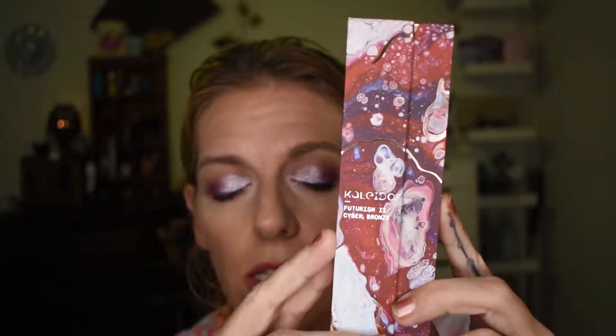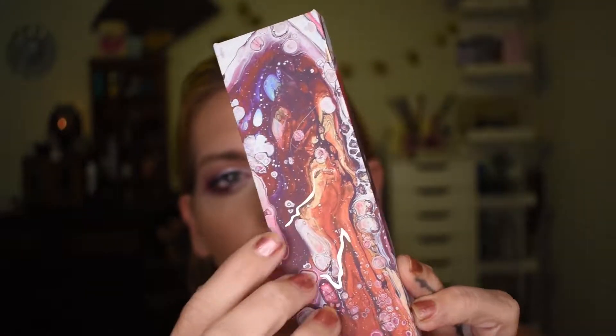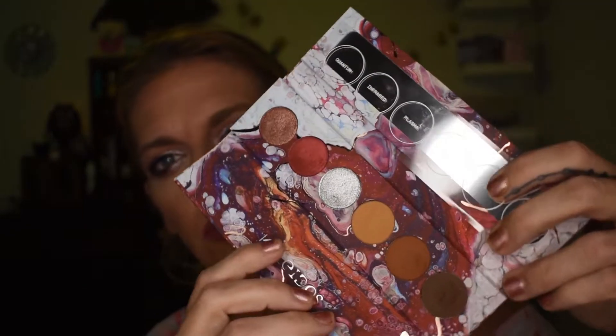The next palette in the collection is the futurism two — this is the cyber bronze. You can see again that the packaging has that same kind of marbled effect galaxy style with the inlay. It's hard to put across on camera just how nice it is in real life, and the touch of it just feels lovely. I feel like I've got a Pat McGrath palette. I don't own any Pat McGrath palettes because I refuse to pay the exorbitant amount of money it is in Australia, but it kind of looks like that vibe, for definitely a much more affordable price.